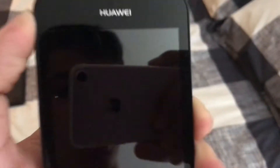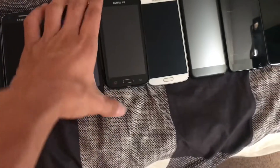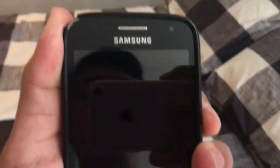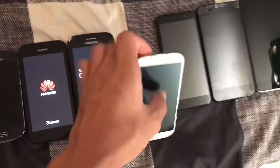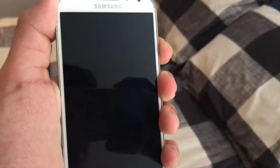This one — I'm just gonna call it Hawaii — it works. This one right here is a Samsung Galaxy Avant; it works. This one right here is a Samsung Galaxy S4; it works.